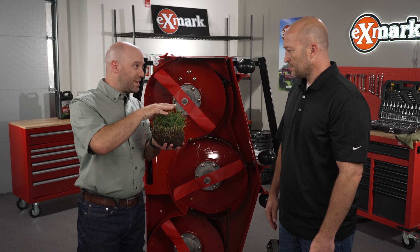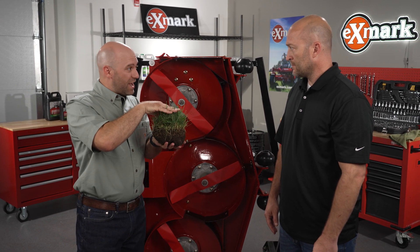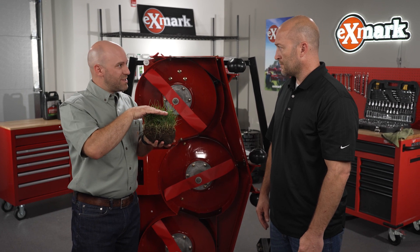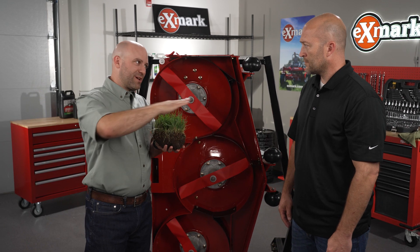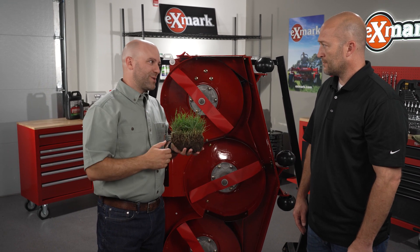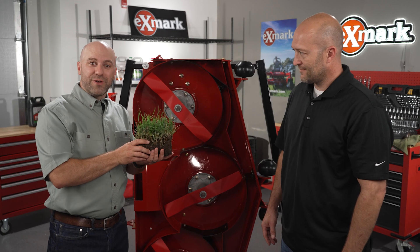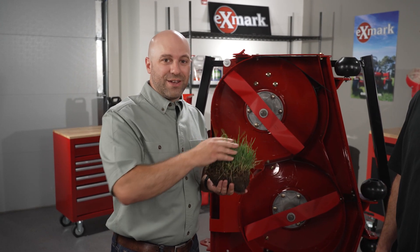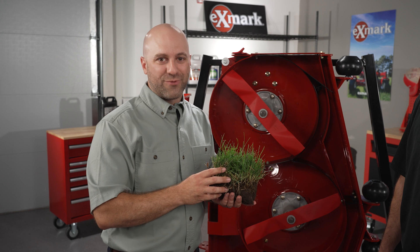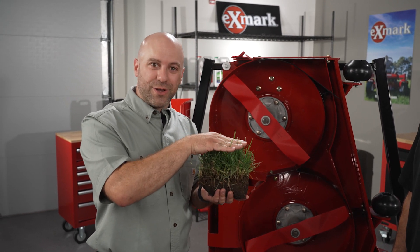Those are some great tips. We really need to know what type of grass we have — that will help us with height of cut, knowing the frequency of when we're cutting, making sure we're not cutting too low, and even the finesse of cutting in different directions. Thanks Chris! You can visit xmark.com or the Exmark YouTube channel for more tips like this. Your dealer is another great resource for information and even the parts and service you need to get a good cut on your lawn.